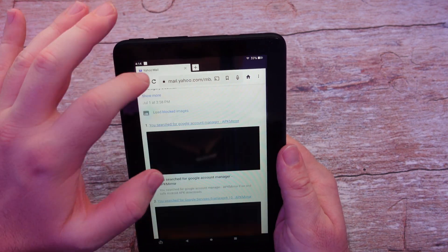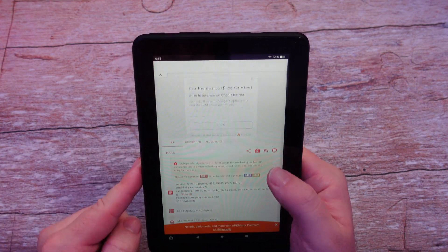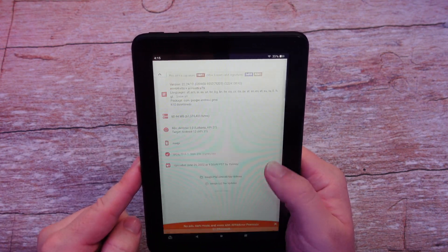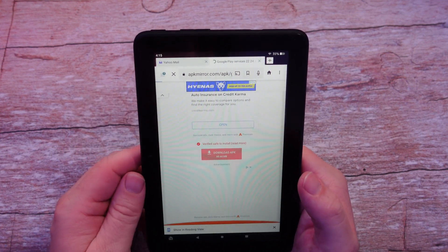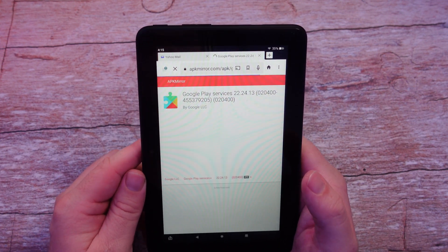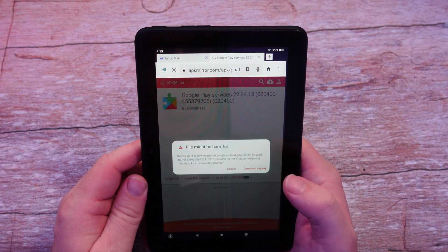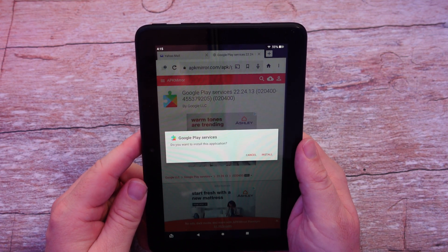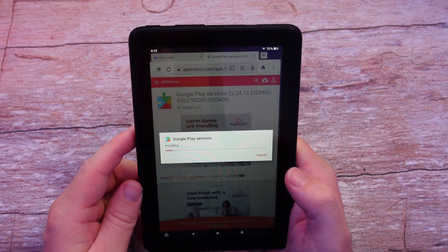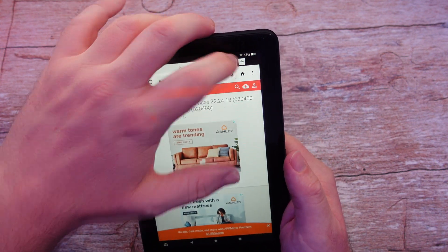Go to number three. Scroll down and tap Download APK — it's a slightly bigger file. Hit Download Anyway, and you can watch the progress bar. Once it's done, tap on it. It will stage and then ask if you want to install. Hit Install. App is now installed — hit Done. Close this tab.